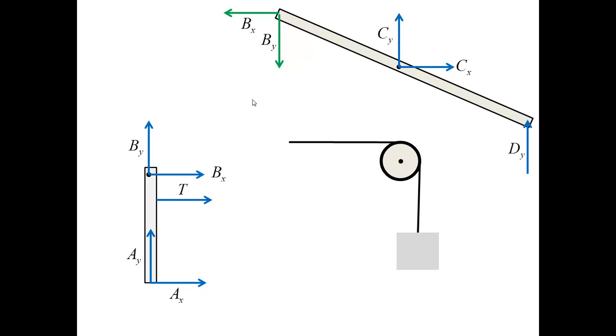I conclude by showing the free body diagram for the third component — the pulley, cable, and weight. I start with the weight W, then show the force T consistent with the cable tension, and then the forces CX and CY, which are consistent through the third law with the forces CX and CY shown for the inclined bar.